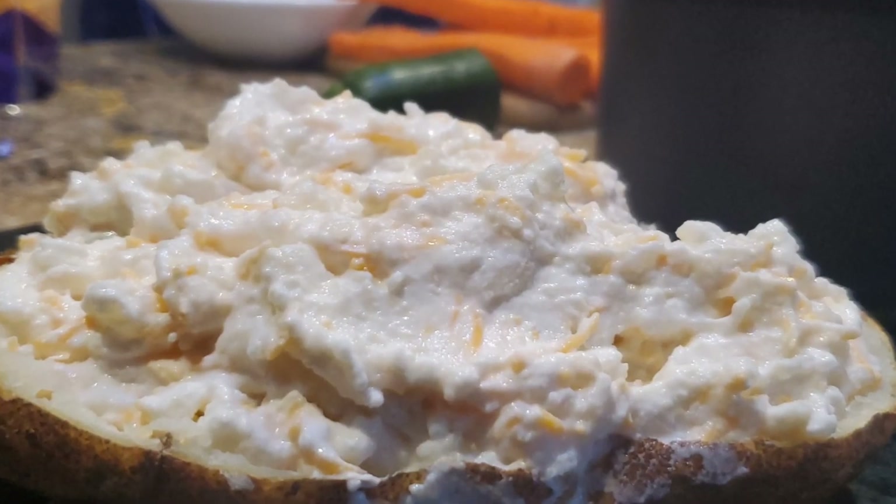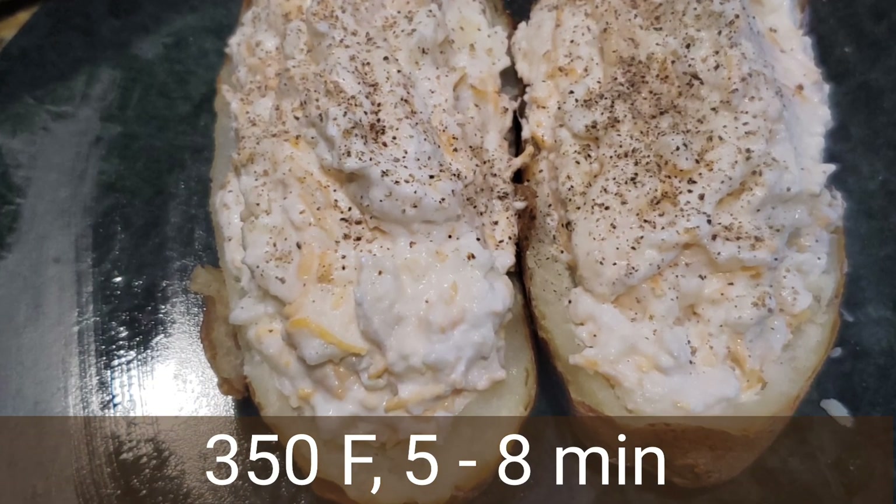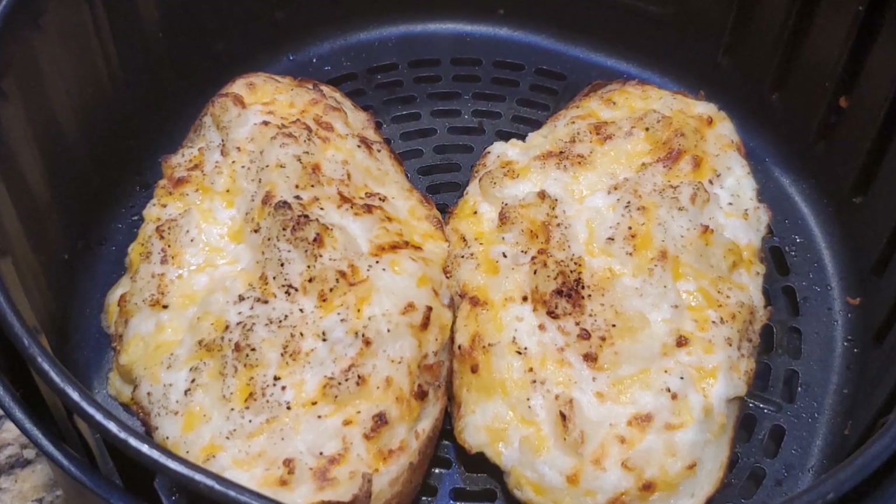Put it in the air fryer and set it at 350 degrees Fahrenheit for five minutes. So here it's at 350 degrees and I'll set it for five minutes.